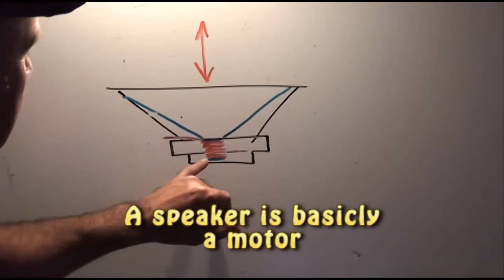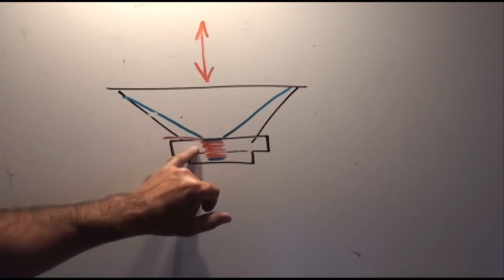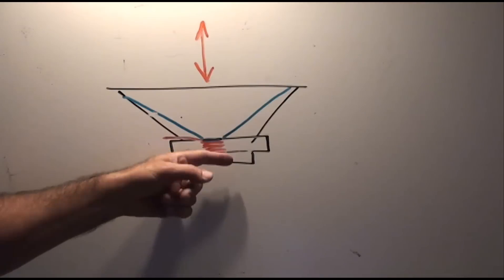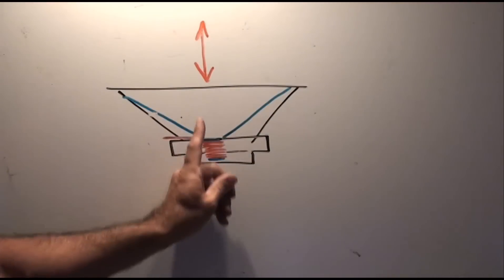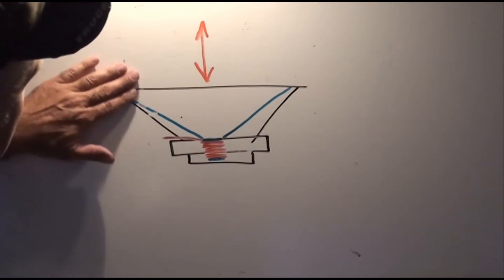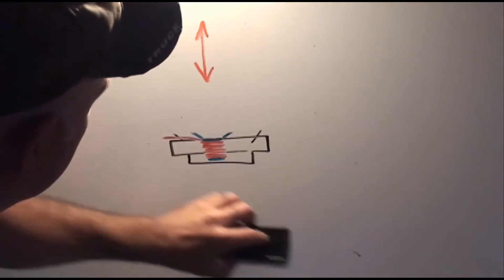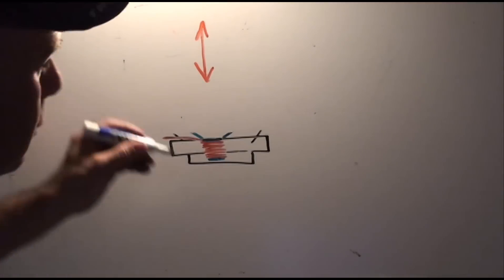This is a typical speaker. It's got a magnet and a coil. The movement of the speaker is controlled by the frequency and the voltage applied to the coil — up and down to make a sound. So let's take that speaker idea and use it for controlling the motion of a wheel.